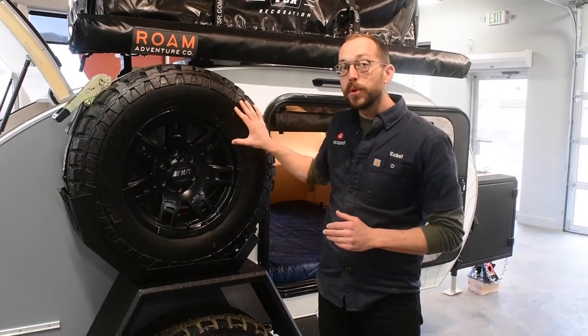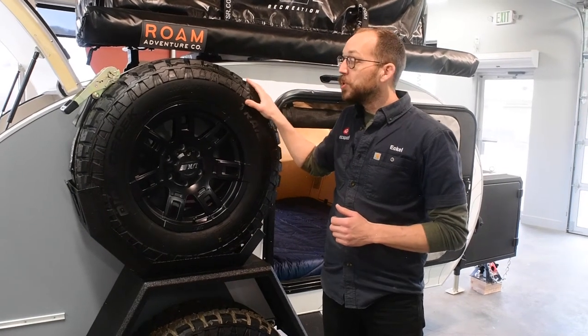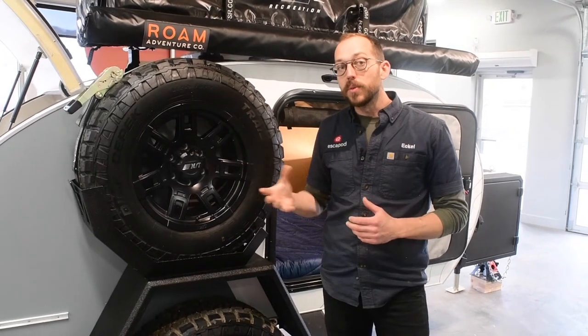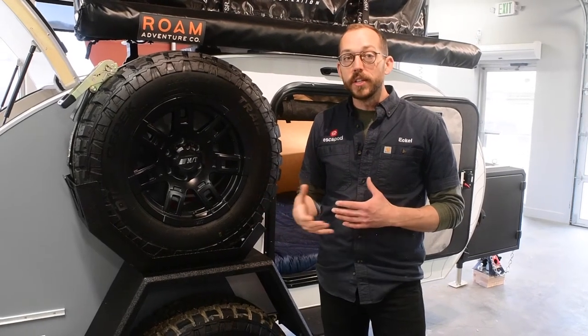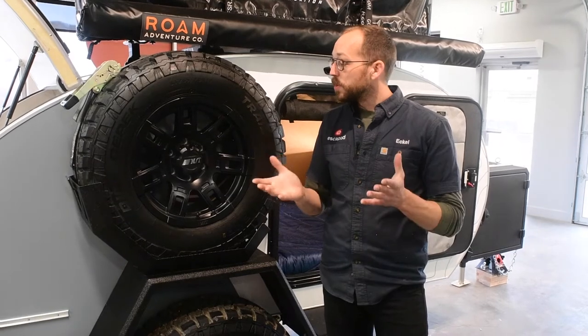In that 31.5-inch size, we do have an upgrade option to either go to a 285, which is a 33.5 — a 33-inch tire — or go up to a very popular upgrade, which is the BF Goodrich KO2. It's a little more rugged, with more plies to really achieve all the all-terrain needs you might have. Those are the two options we allow for: two tires and two sizes.